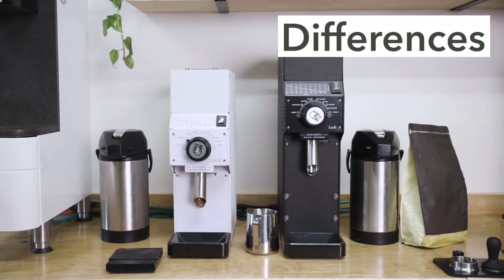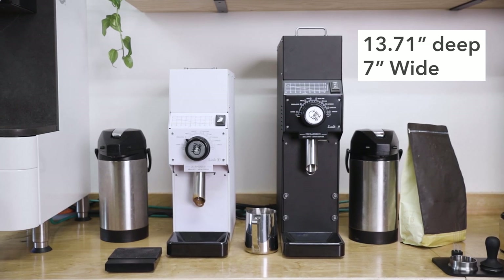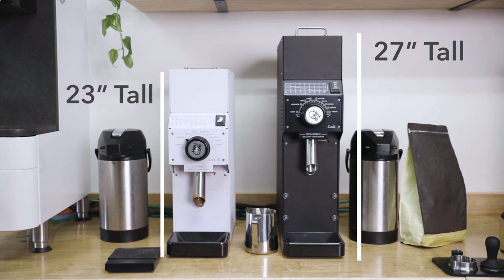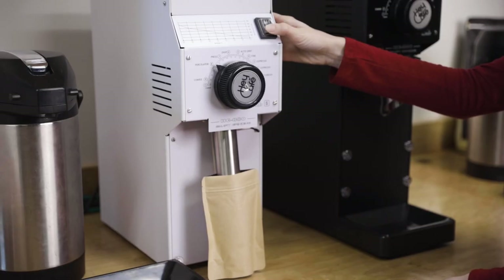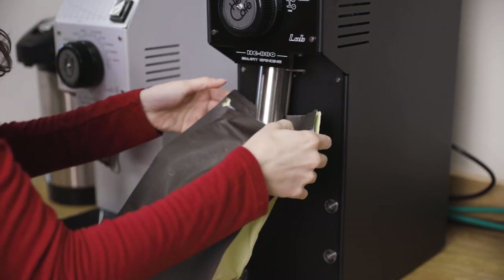The most obvious difference is the size. Although they both stand at 13.7 inches deep and just over 7 inches wide, the 880 Lab stands at 27 inches where the Lab S stands at 23 inches. These few inches do make a difference — the Lab S can accommodate small bags and grind catch cups, whereas the 880 Lab can grind into much larger five pound bags as well.